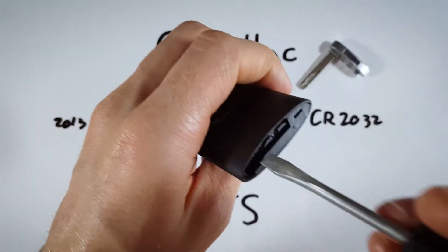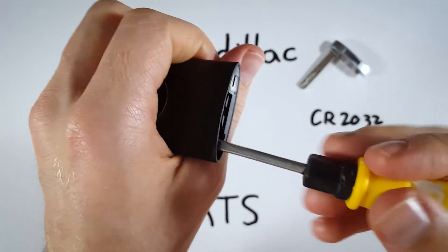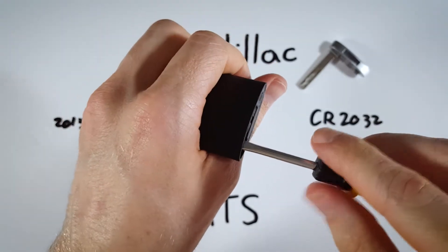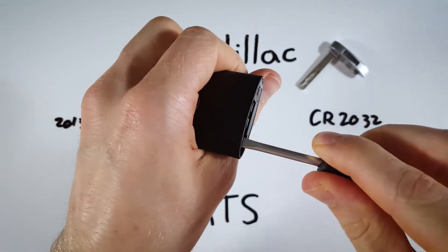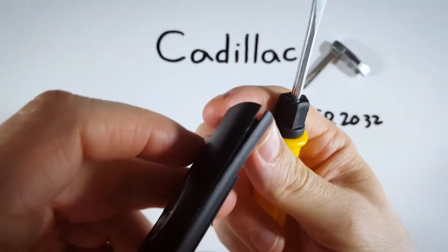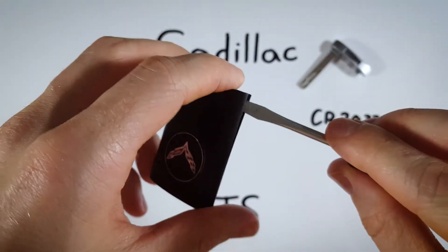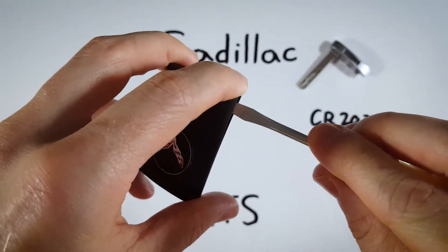I'm going to put the flathead in the keyhole just a little bit — just about this much. And we are going to hold the device just gently in our hand and pry back just a little bit. Just pry until you hear that first crack, and you can see there's a little opening there. And now what we're going to do is put the flathead in and twist.